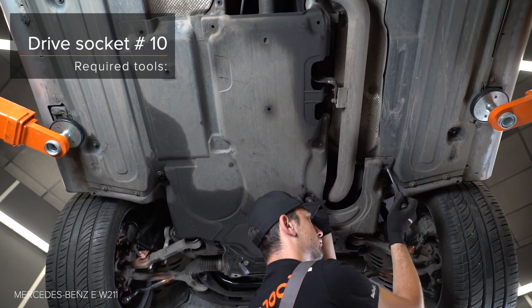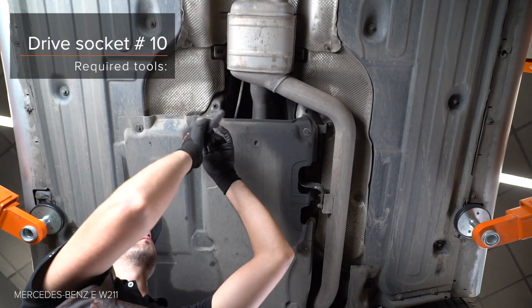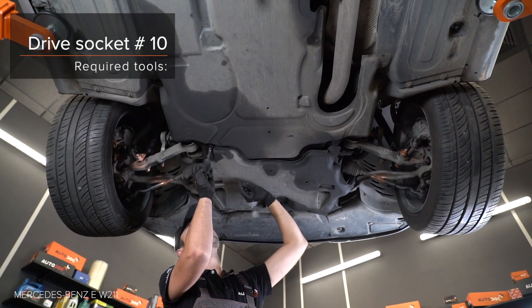Step 24: Advance the bracket of the steering wheel. Step 27: Release the system — the steering wheel can now be removed. Step 28: Use the steering wheel to keep it in position.